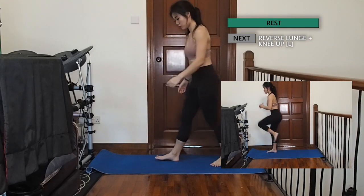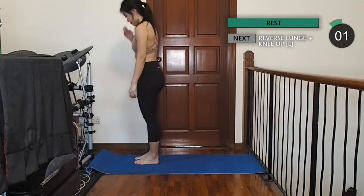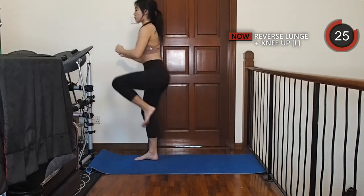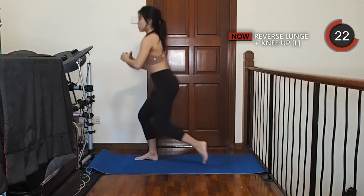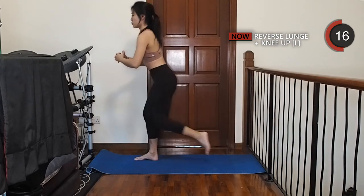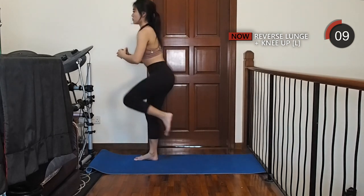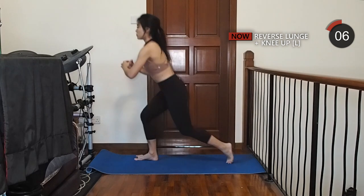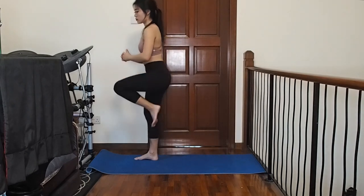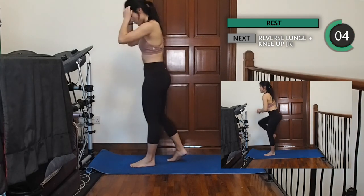Next, we're going to do some reverse lunges, then bring your knees out while you stand back up. Moving on to the other side. Try to step back more and make sure your front leg is going straight down instead of forward.